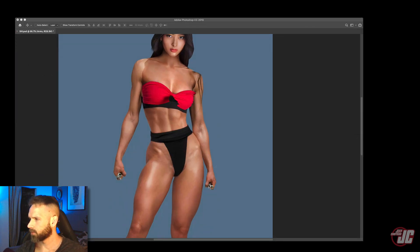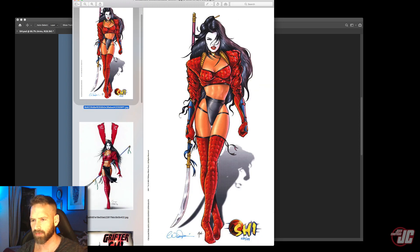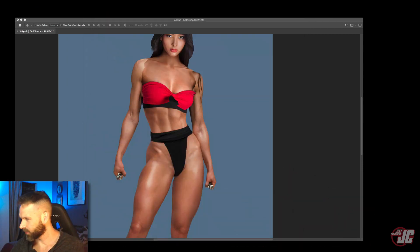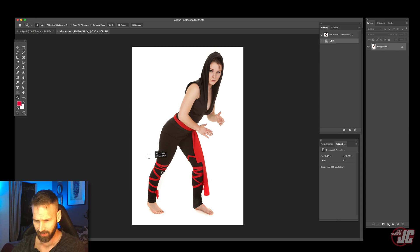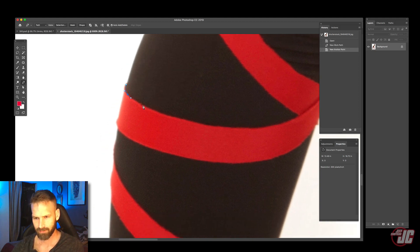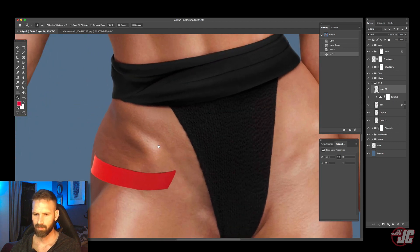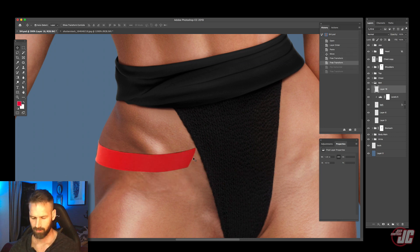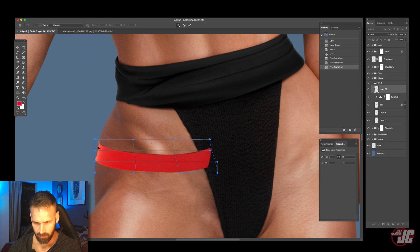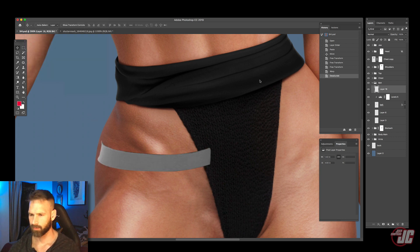Let's go back to our reference for a second. On her bottom she has these little kind of strap things on her thighs. I'm not sure what those little straps do for the structural integrity of her suit, but they're there so we're gonna add them. I'm going to grab a picture of those — I'm going to take these right here, these should work perfectly. I'm going to cut these out.